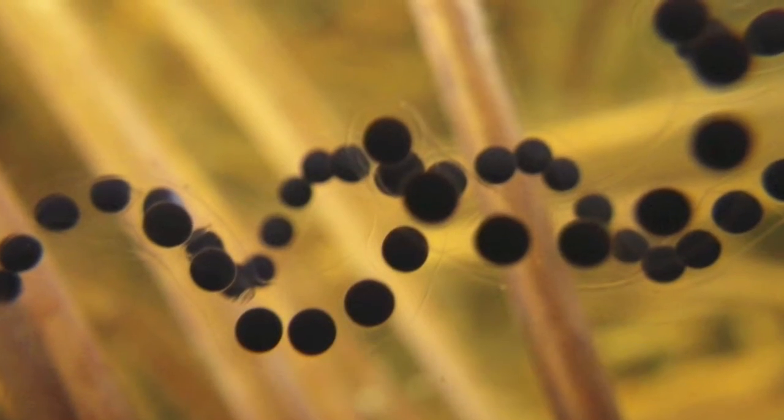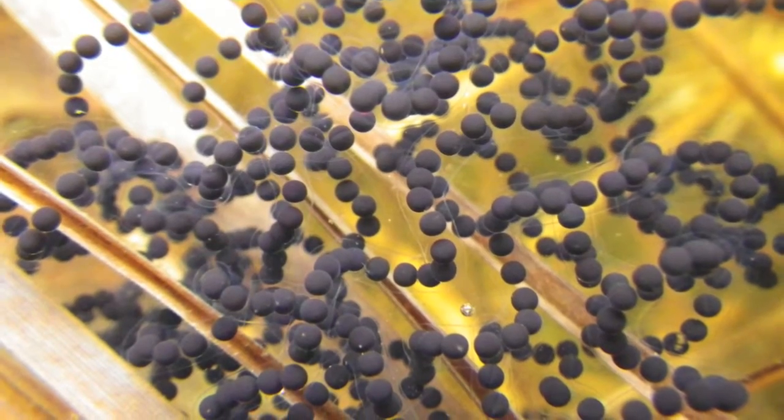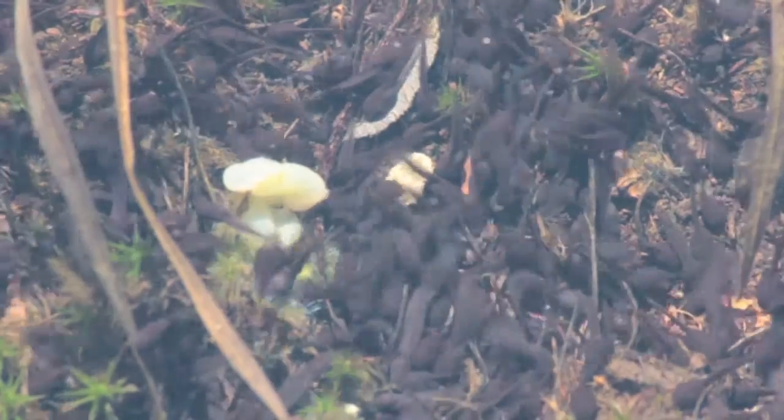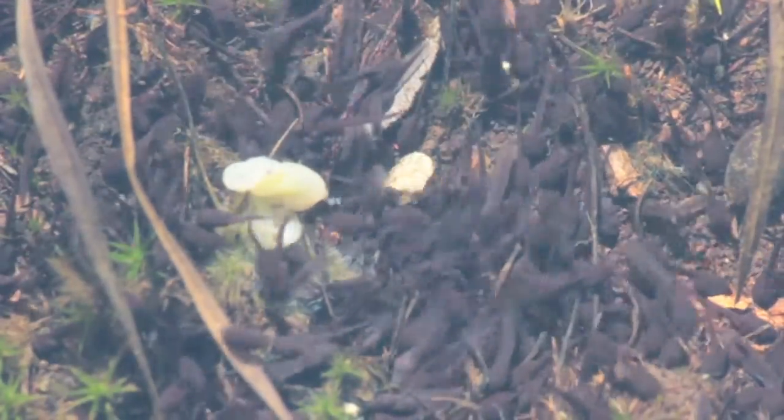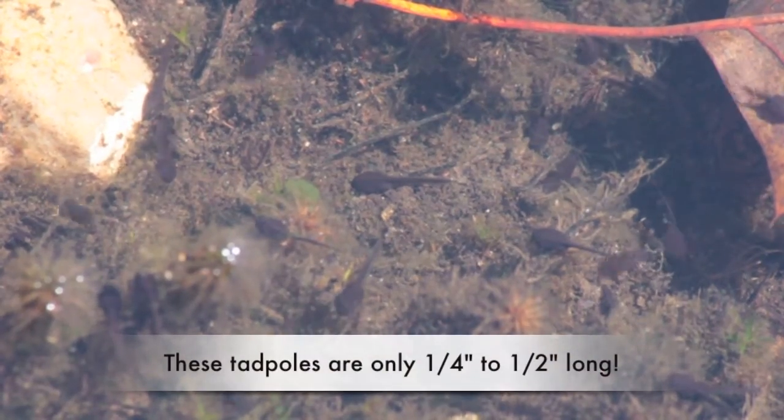American toad eggs are laid in two strands which may contain over 4,000 eggs. The eggs hatch into black tadpoles in three to twelve days. The tadpoles of the American toad are small and completely black, with smooth skin and a somewhat rounded tail.